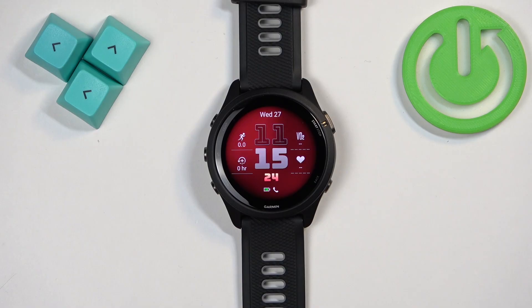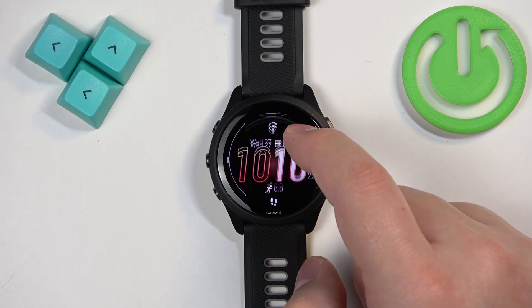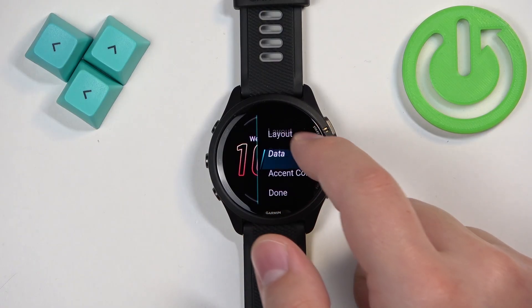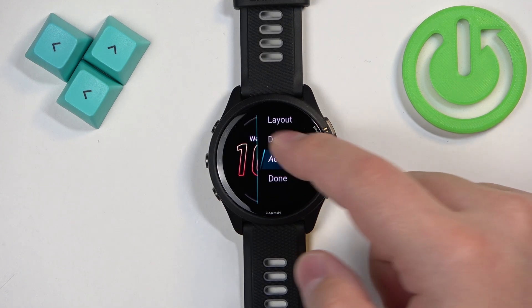You can also customize watch faces. Open the watch face menu and select the watch face you want to use, then tap on it. Instead of selecting apply, select customize, and here you can change a couple of things like layout, data, and accent color.